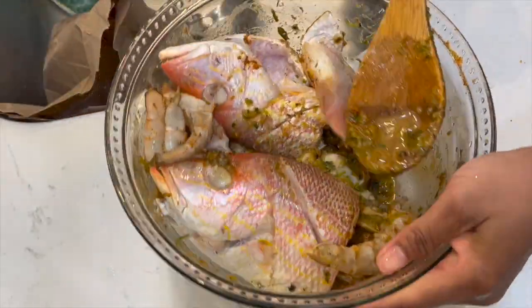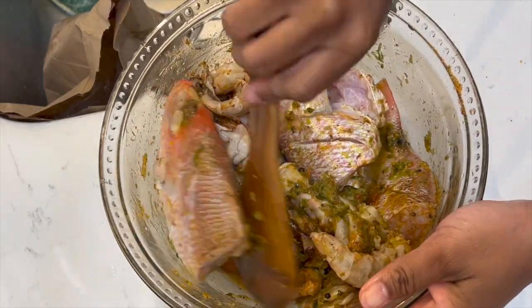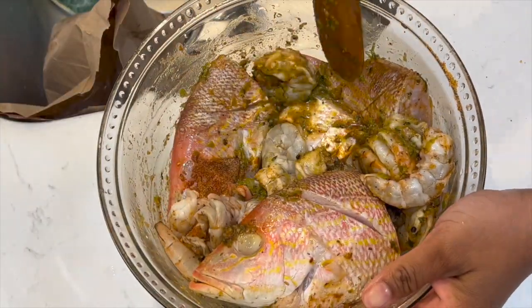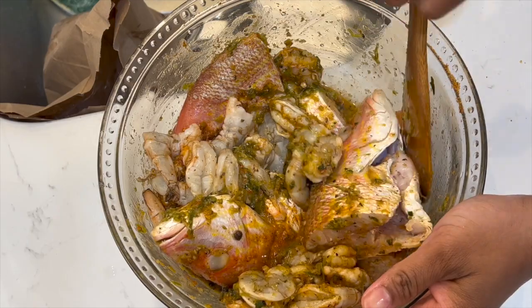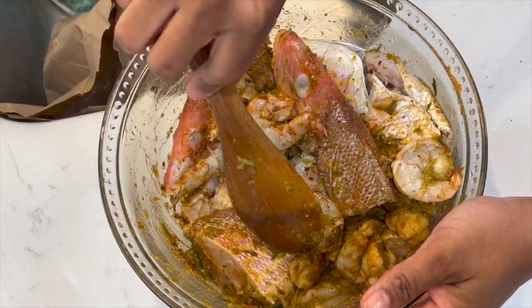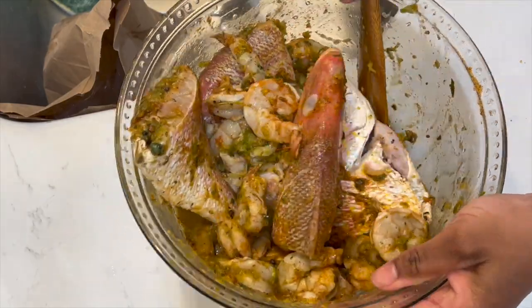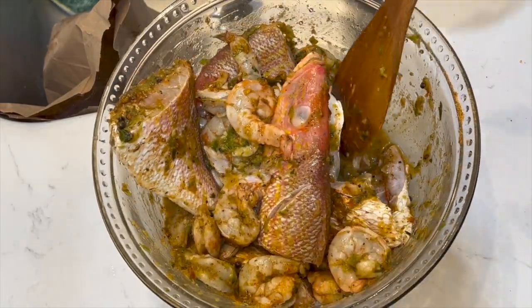Go ahead and marinate — make sure you get that seasoning inside of the fish. Scoop it and put it in there, and let it marinate overnight. Yes, overnight!